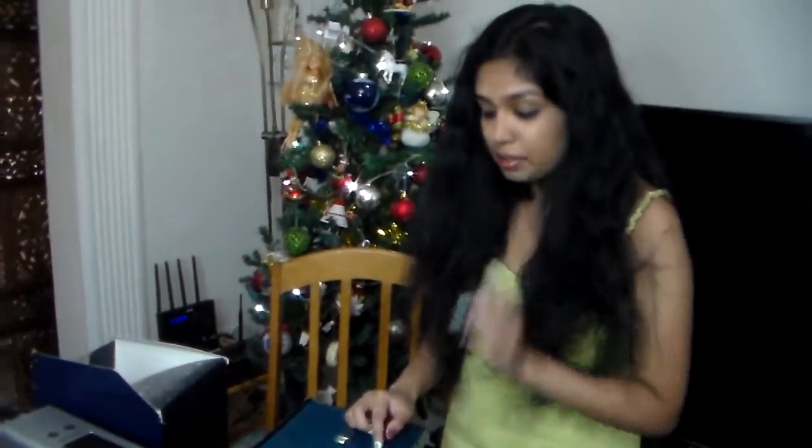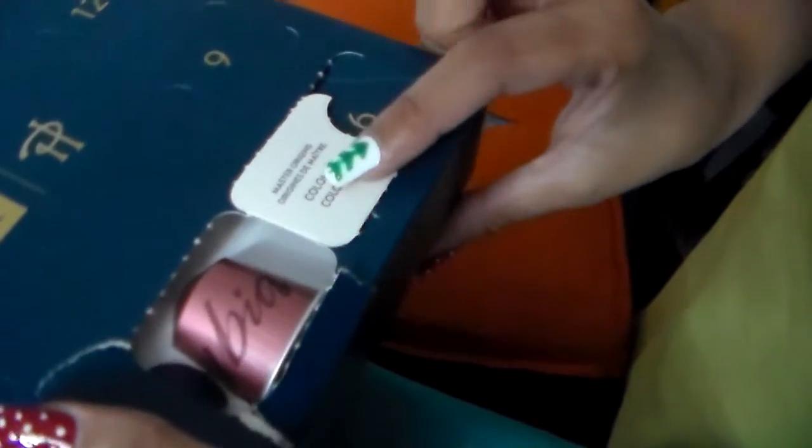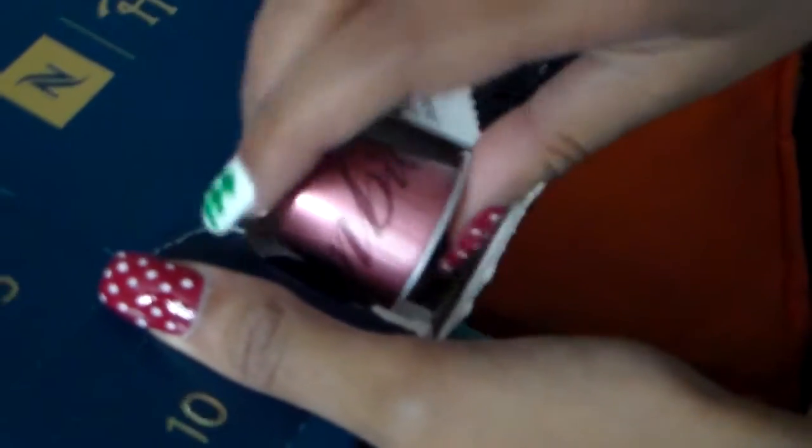I'm going to open pocket flap number 1. It says Master Origins, Origines de Maître, Colombia. So this is the Colombia coffee capsule.